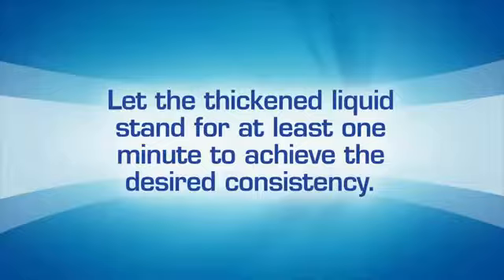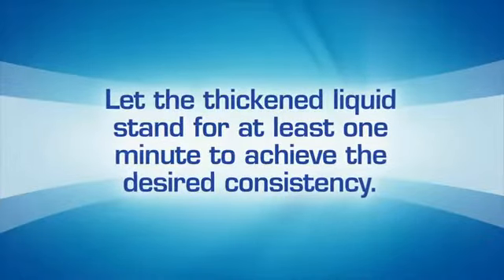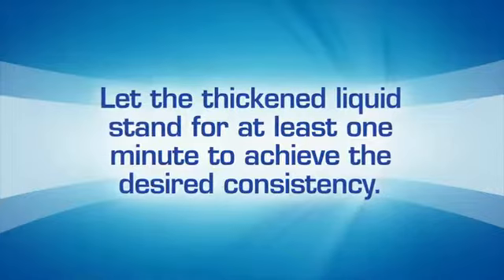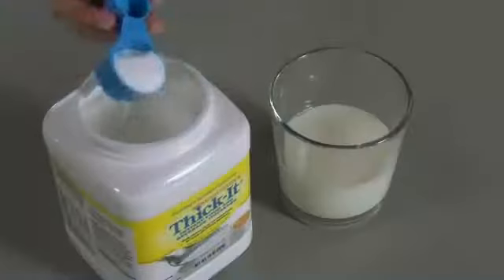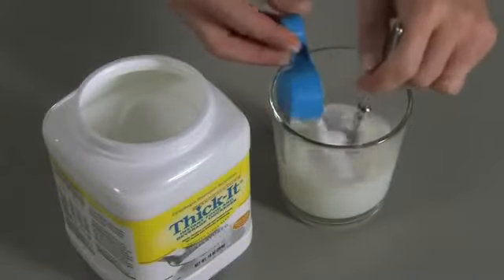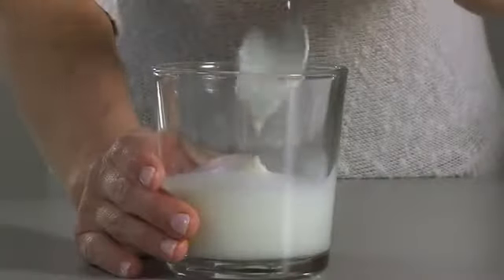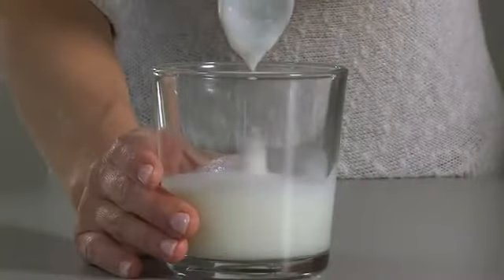Once the Thicket is dissolved, let the thickened liquid stand for at least one minute to achieve the desired consistency. If after one minute the liquid is not thick enough, you can add more thickener. When adding Thicket to milk or a nutritional supplement, allow it to sit for 5 to 10 minutes until the proper consistency is reached.